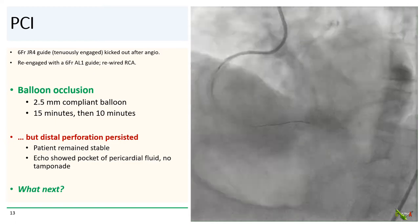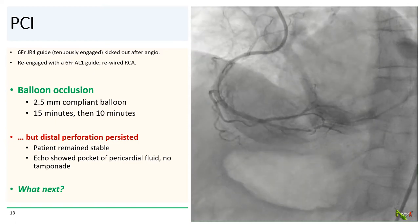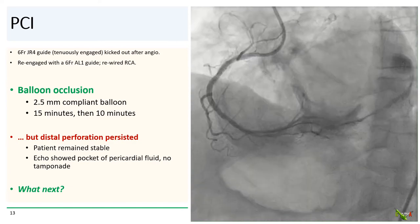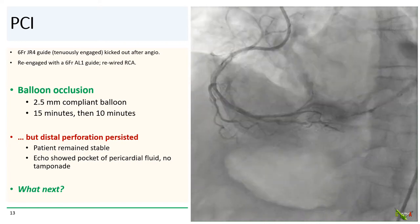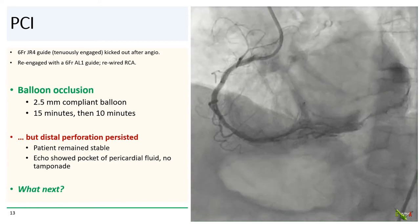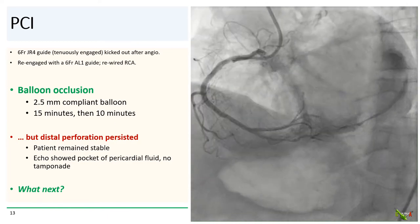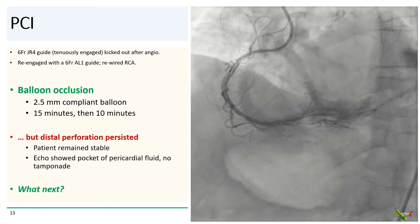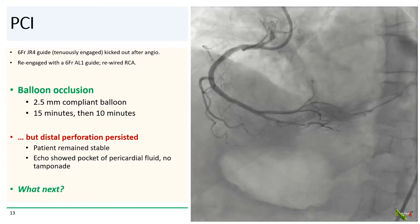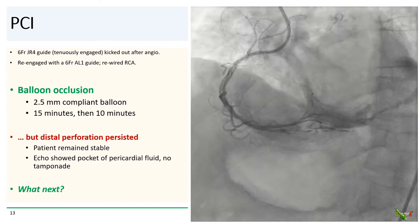Back to our patient. After the final shot, our JR4 guide kicked out, so we decided to reengage with an AL guide and rewire the RCA. We passed a 2.5 mm compliant balloon into the RPLB and inflated it for 15 minutes and then 10 minutes. But as you can see from this angiogram shot after the balloon occlusion, the distal perforation persisted — the posterolateral branch did not close off.